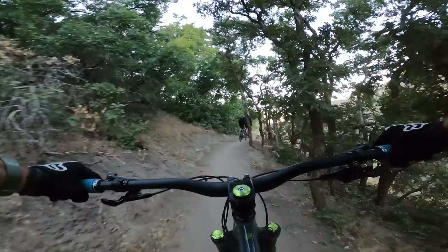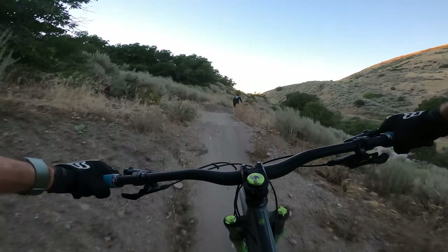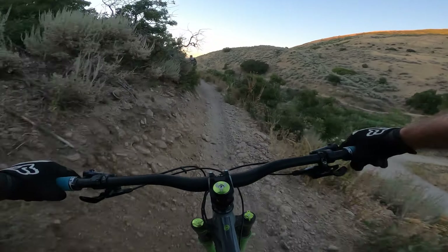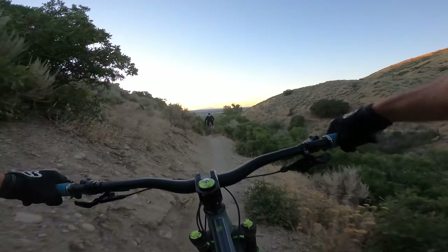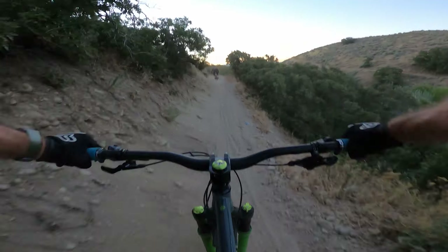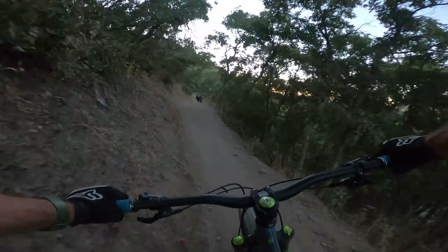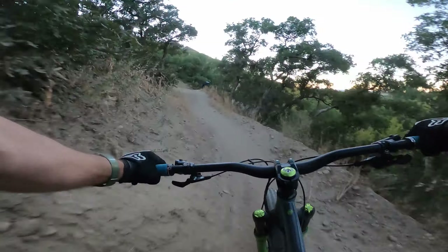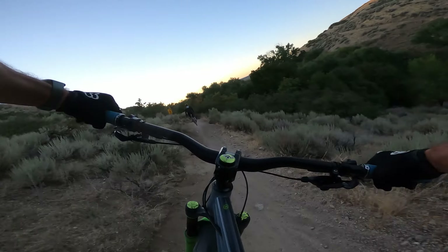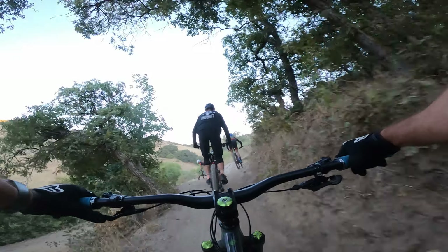Limelight on a hardtail. Am I scared? Kinda, yeah. Oh no. We're not doing the step-downs. At least not those ones. Haha. Nope.